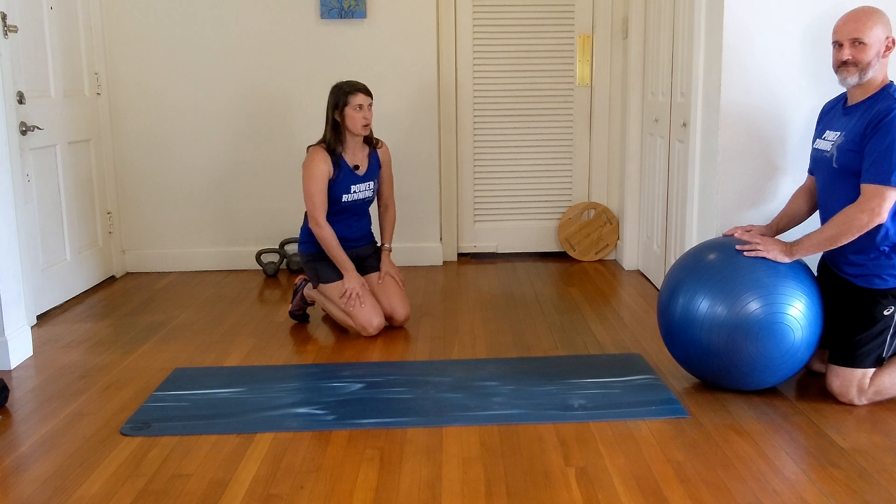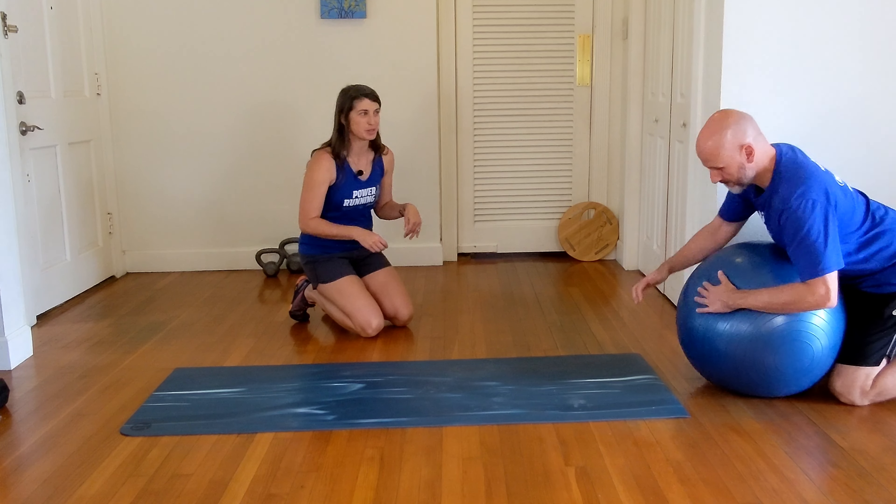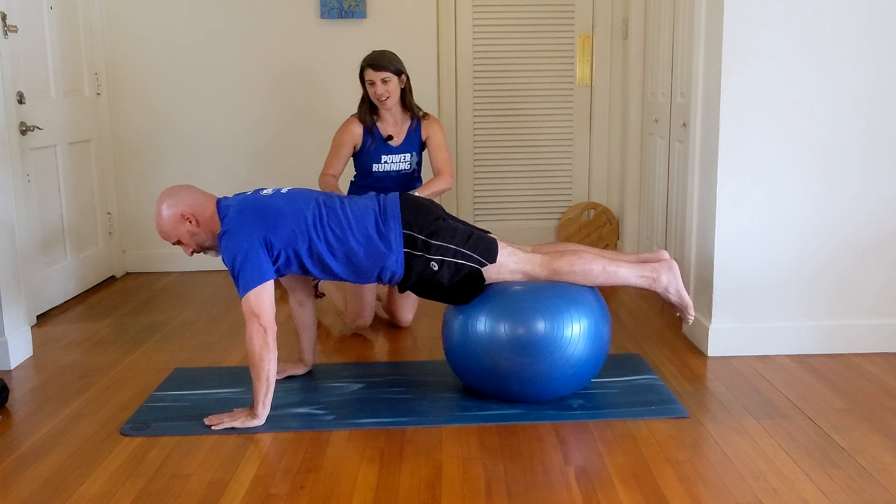So now we're going to do Swiss ball walkouts. Getting on the ball is always a fun activity. If you want to start off kneeling behind it, lean your body forward on it, and walk your hands out.